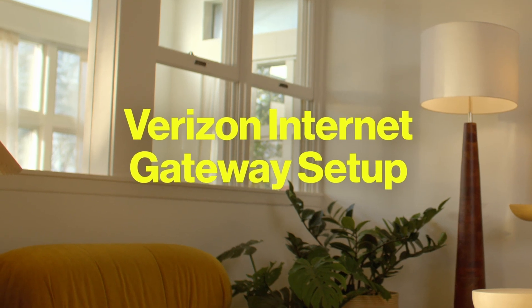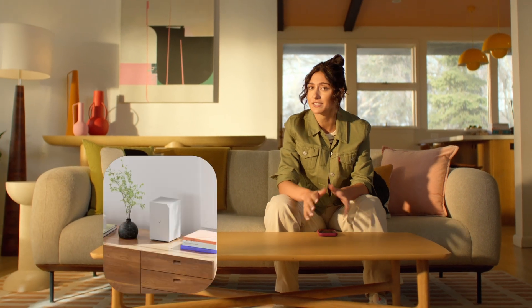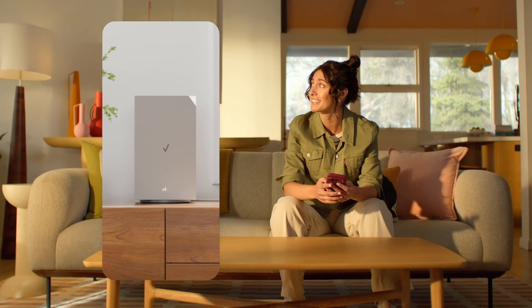Welcome to Verizon 5G Home Internet. I'm super excited to help you get your Verizon Internet Gateway all set up. It's a quick, simple process, and the app has awesome step-by-step instructions. Now let's get this thing going.